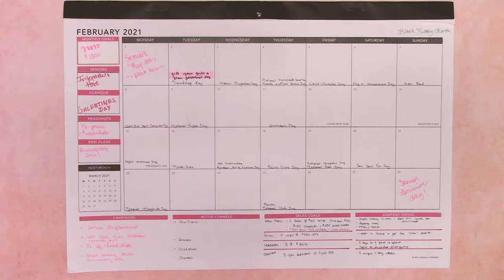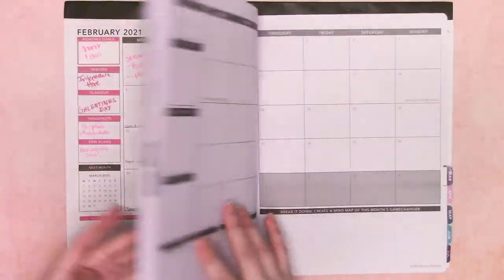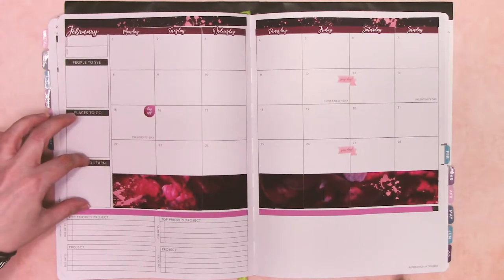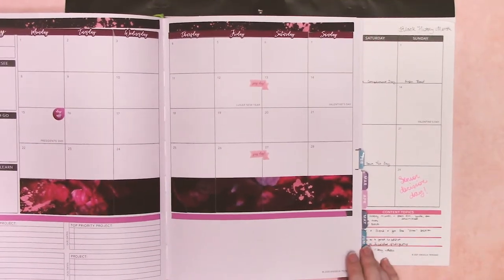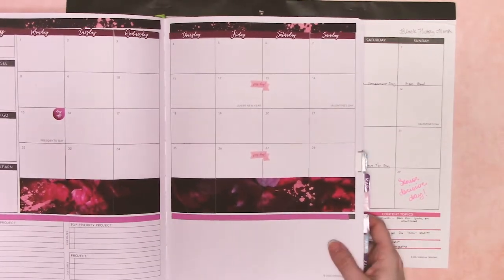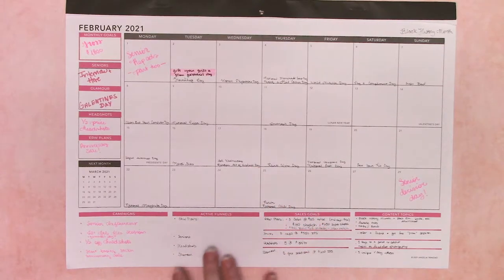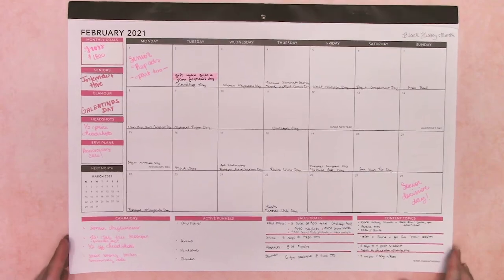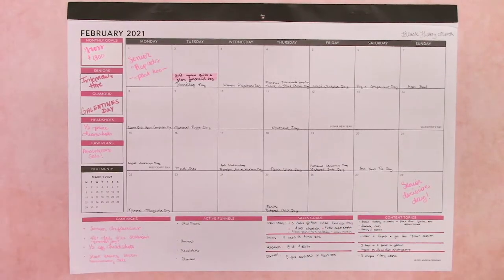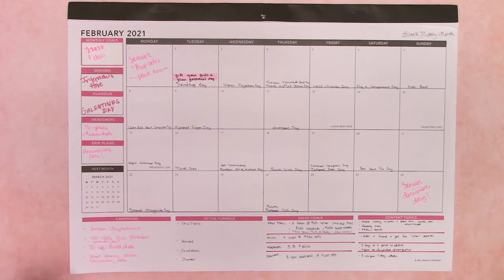There is a ton of room to write. Because the calendar is about the same size as the large Passion Planner's monthly spread, you have about the same amount of room to write. You have a little bit less space of infinite possibility here — this is a little bit smaller — but otherwise it's basically the same amount of room. So if you love the amount of room in the large, you have about the same amount here. Tons of room to write, all the space down here to brainstorm and draw, all this room over here to plan out things, and you've got your next month calendar here. So I can future plan as well.